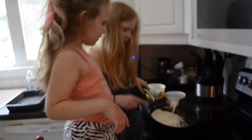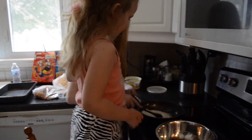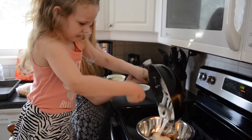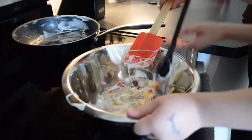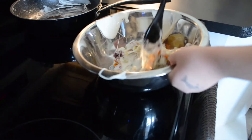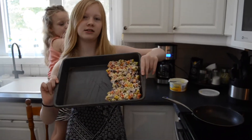Our marshmallows are now done and we're going to go pour it into the bowl. Now Ava is mixing the cereal with the marshmallows. It looks gross. Are you kidding me? That looks yummy. It looks like Froot Loops on spider webs that Spider-Man made. Ava has done hers.